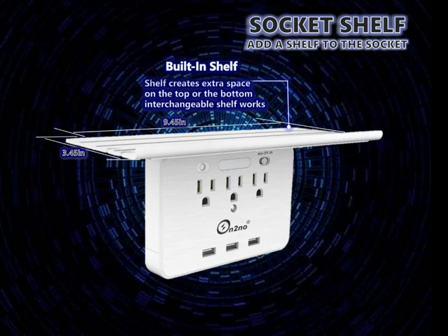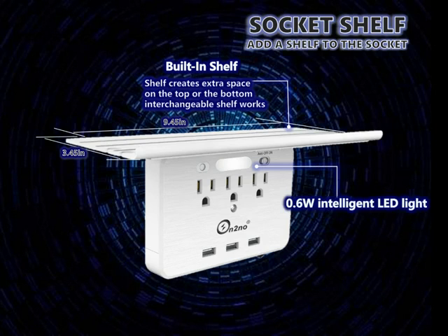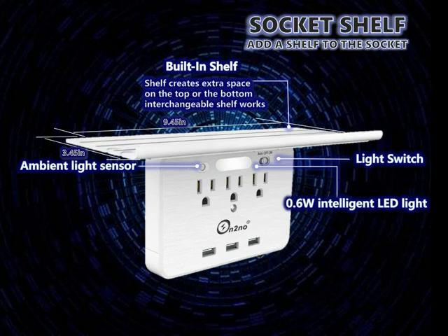It supports tablets, phones, razors, electric toothbrushes, seasoning cans, and more. It also has an intelligent nightlight with a switch — you can easily choose automatic dusk, constantly bright, or turn off. It provides glare-free lighting to guide you in the dark.